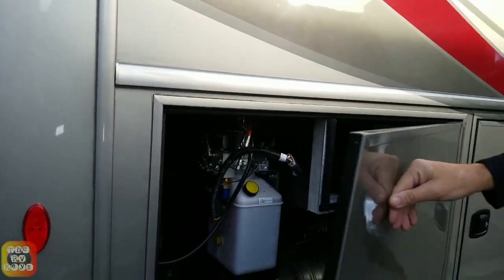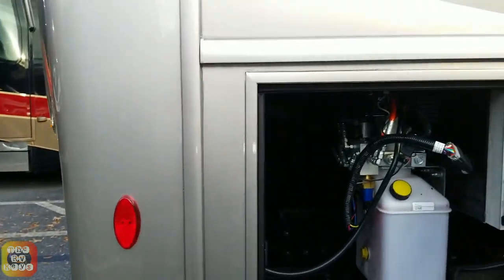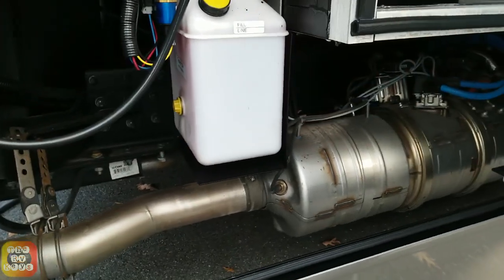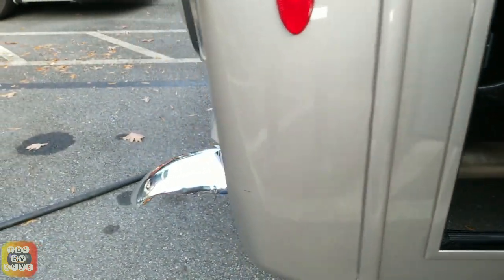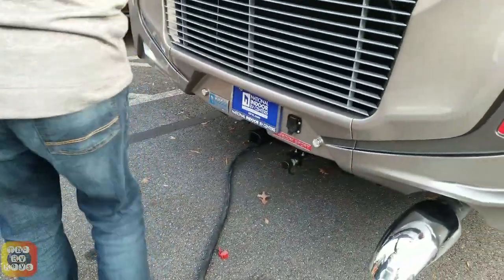There's something we're having to address — a little paint defect right here. Here's the additional storage area and this is the hydraulic tank for the leveling jacks. You can see the exhaust coming out there — that's how they manage the emissions on the new coach. That's quite a big pipe on the back of it.